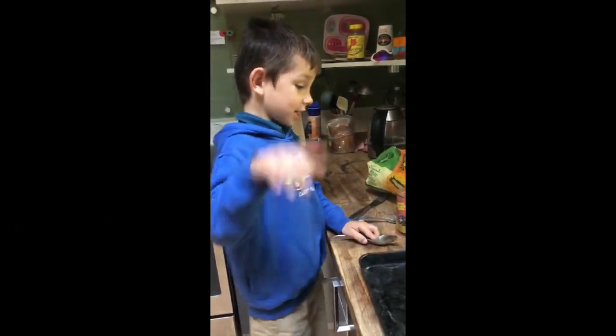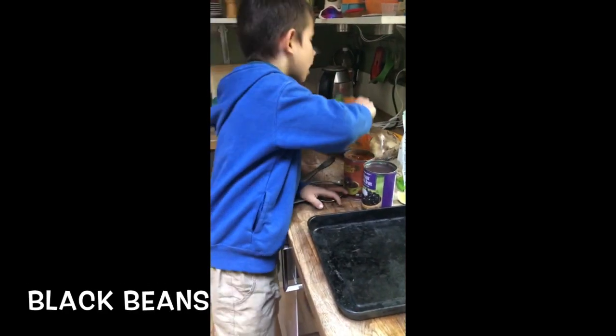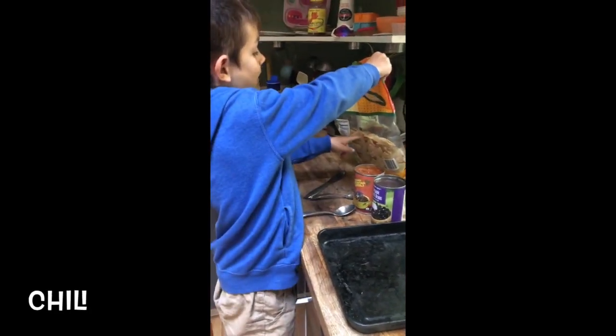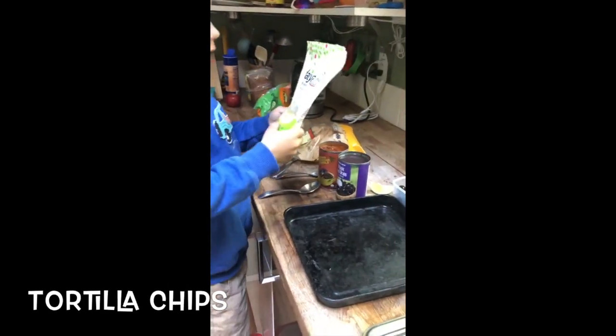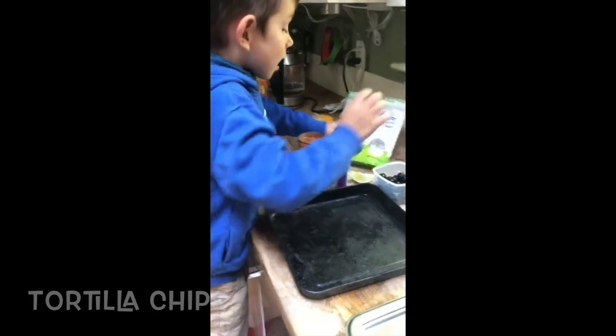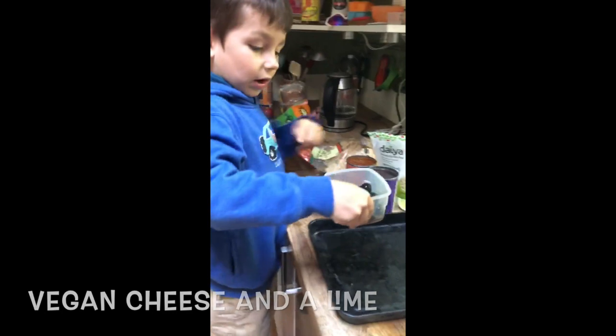These are the ingredients that we need. We need black beans, chili, some chips — it doesn't matter what kind they are — vegan cheese, then a lime, then some olives.